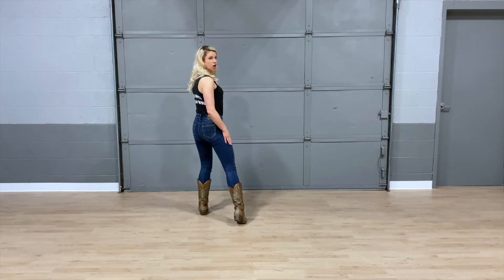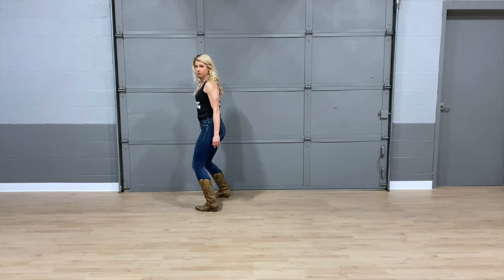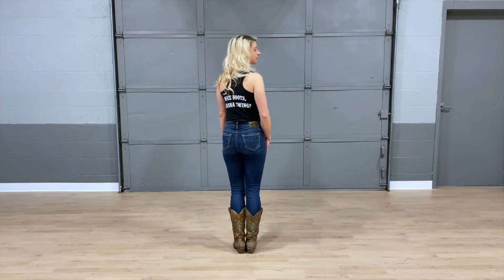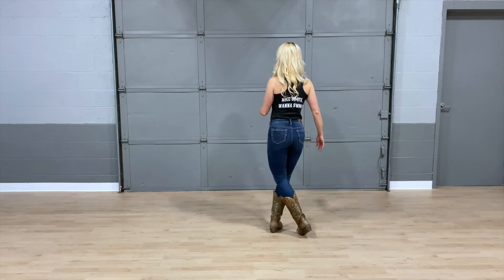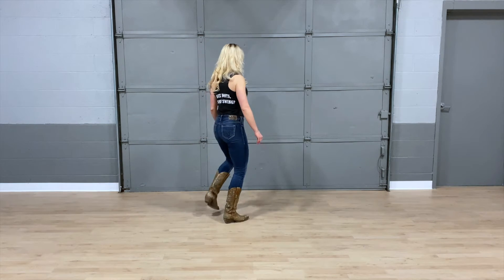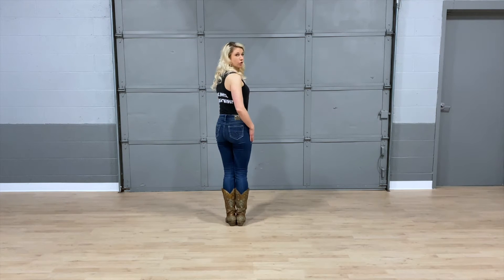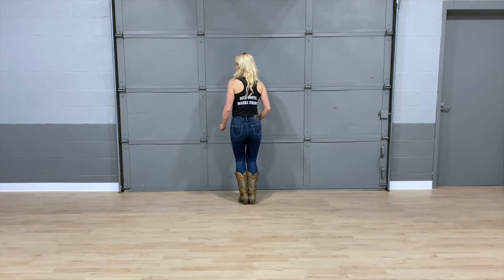Now you're going to stomp with your right foot, slightly turning your body. Stomp with the right foot — five, switch — and six. So going back from the very beginning: right foot starts. Out one, cross back and two, left three and four. Stomp right, stomp left. You're going to bring it back to neutral. Then you're going to step forward right, left, step back on your left, and slide.